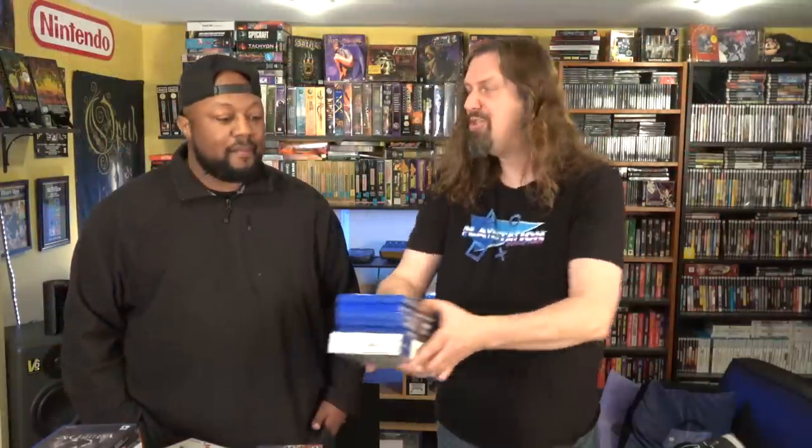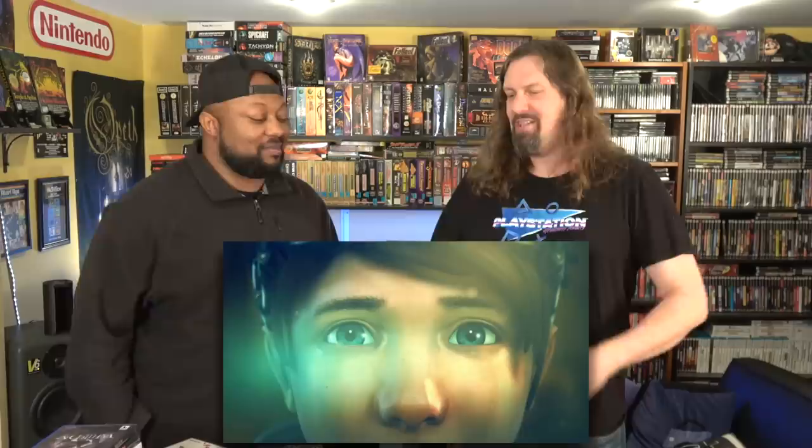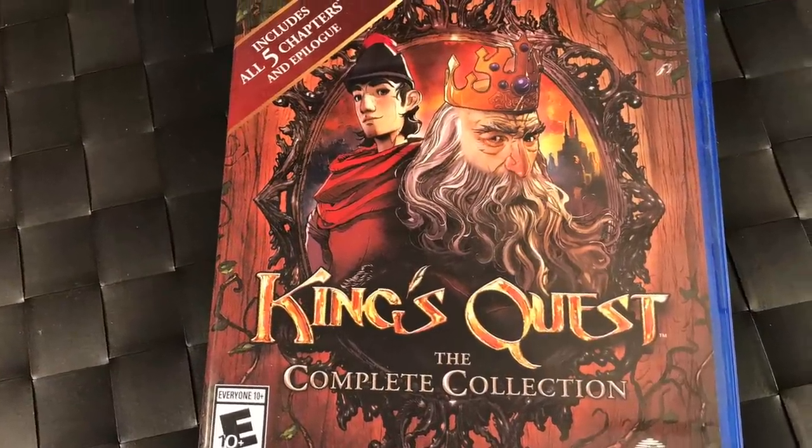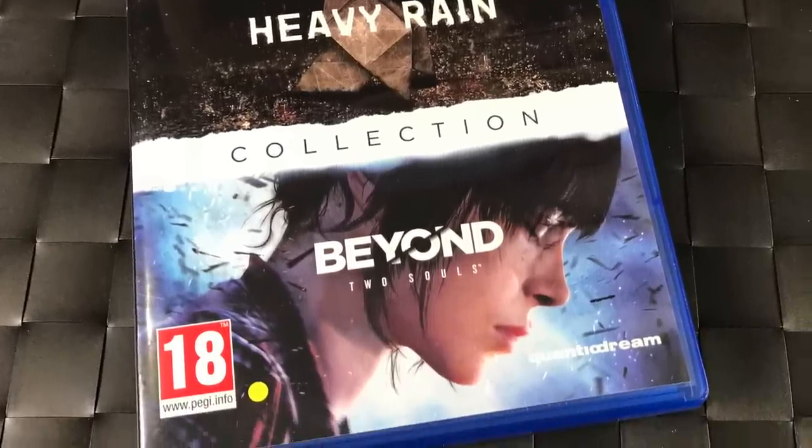For adventure games — shout out to my mom, who actually played and beat Silence after we recommended it in a pickup video. Starting with King's Quest Complete Collection — fantastic old school adventure games. Heavy Rain and Beyond Two Souls in one remastered package for PS4 — if you love the PS3 versions, this is definitely worth getting. You can now play Beyond Two Souls in the intended chronological order as well.